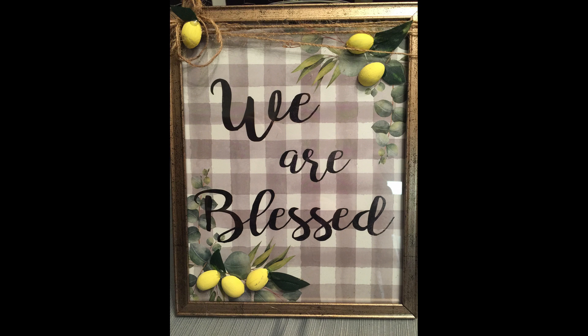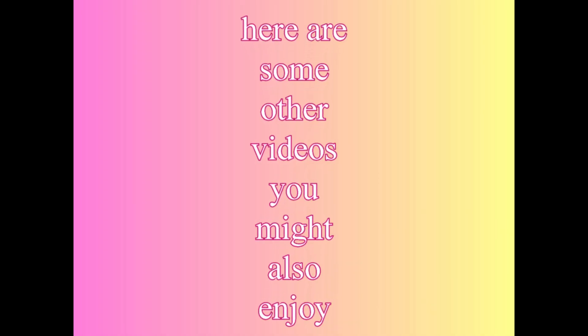That's all for today's video, you guys. I hope you enjoyed it. If you did, don't forget to hit that subscribe button and the notification bell to be notified every time I upload a new video, and here are some other videos you might enjoy.